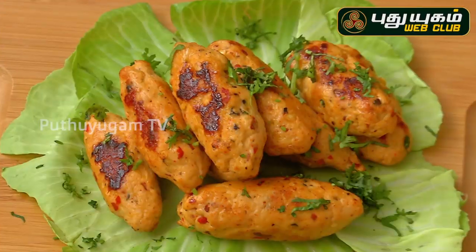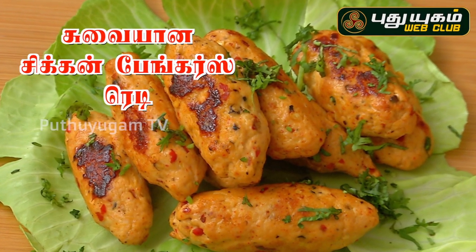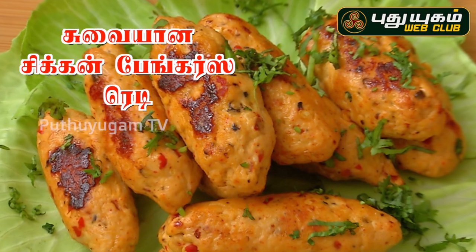We will talk about the recipe. If you have any recipes or questions, please give us a comment. Okay viewers, we will enjoy this episode. This is Chef Mokesh. Thank you.